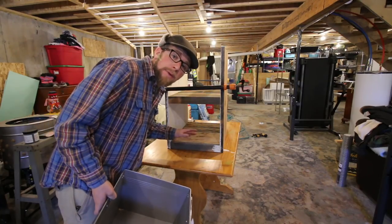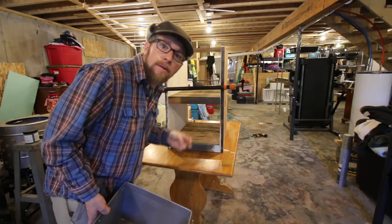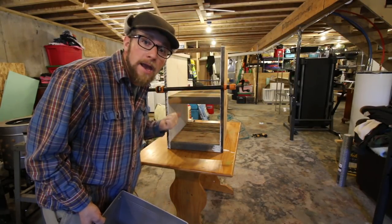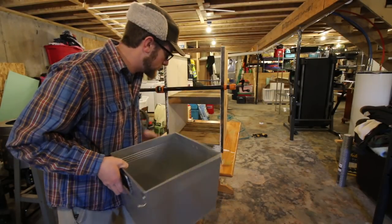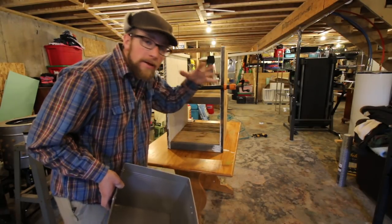Excuse our messy basement, but this is our workshop, my office, our growing area, our laundry room, our storage, our cave. We got our freezers down here — we store everything in our basement. We don't have any separate workshops; someday we will. So our basement is all that stuff right now.